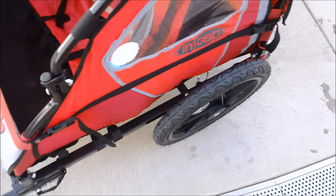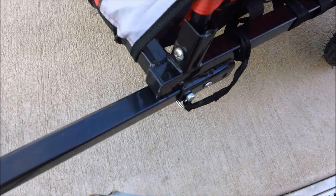The wheels quick-detach with the same type of clip as the front hitch does, and the hitch itself removes with another little clip and folds underneath. The whole thing can fold flat — each side is hinged right here. You remove a center bar up top, pop it up and remove it, then fold each side in on itself.